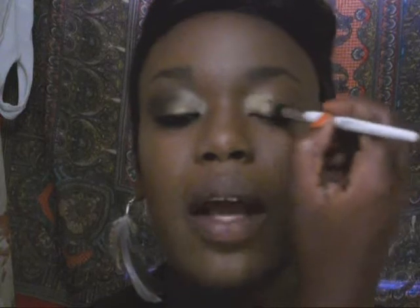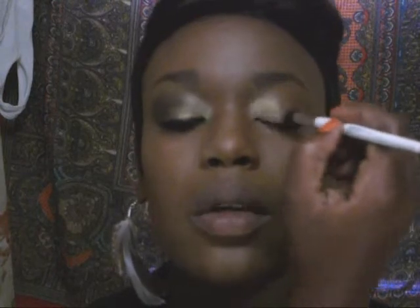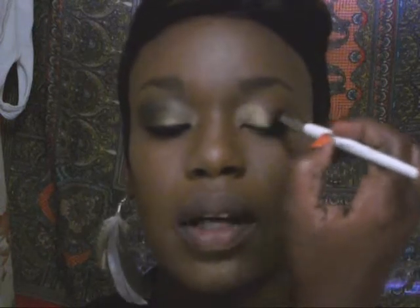I'm going to take an eyeshadow brush, dip it into that light gold color, and bring it in the inner corner and halfway through my eye. It's okay to get a little bit messy, and it's okay if you go a little bit too far because we're going to darken that with a dark color and with some black eyeshadow. This is a really pretty, pretty gold.